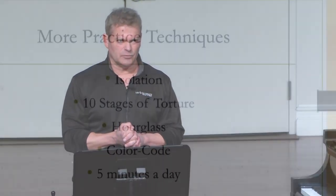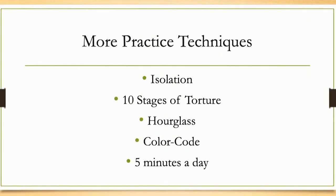On this slide we're looking at isolation, ten stages of torture — which is also called the penny game — hourglass, and color coding. Hourglass and color coding are kind of the same thing and go in the same category, and five minutes a day.